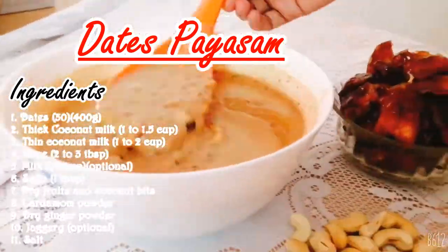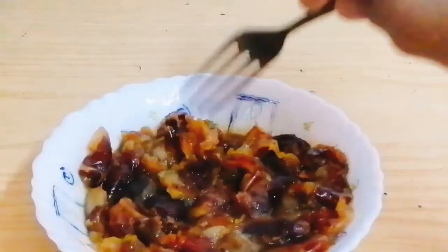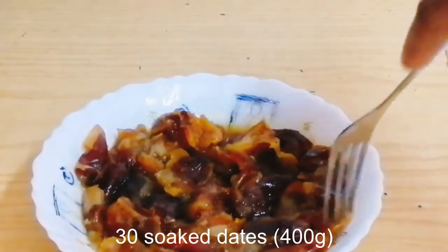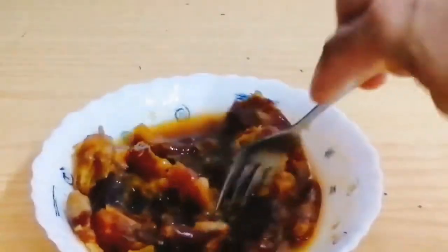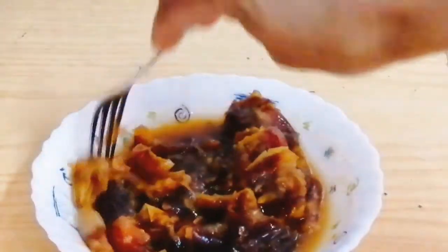I'm going to put 30 dates, about 400 grams. I'm going to microwave them for 1 minute. If you have half an hour, you can soak them for 1 hour instead.